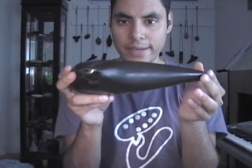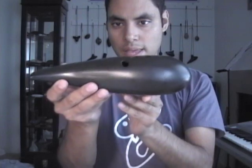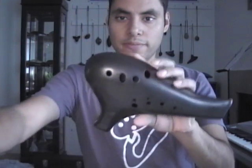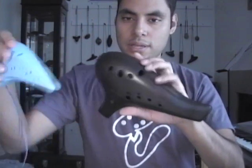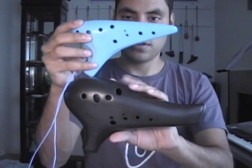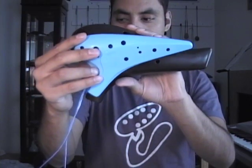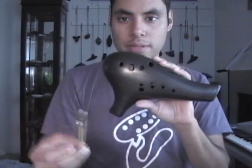It weighs about 1 pound and 5 ounces. And here is a size comparison with the Focal Ink Alto C, which is plastic, and with the standard number 2 pencil.